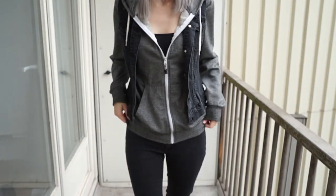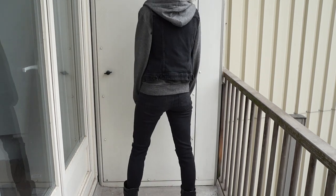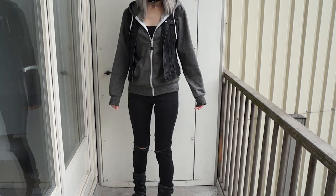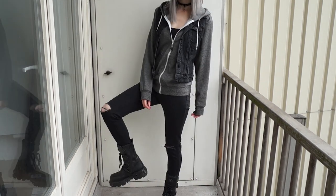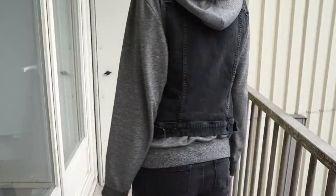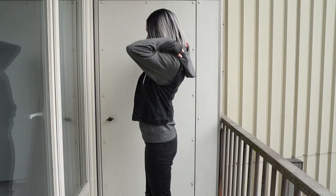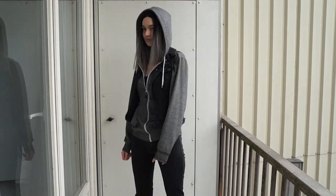For this next look, we're still keeping things casual but taking it up a notch. This is another look that is very me, but for outside the house. I'm wearing my favorite pair of black skinny jeans — they're Jessica Simpson brand. The shoes are my lovely New Rock boots that I got in Barcelona, Spain. Then I have this gray zip-up hoodie from Urban Outfitters, layered with a black denim vest, which is also from Urban Outfitters.